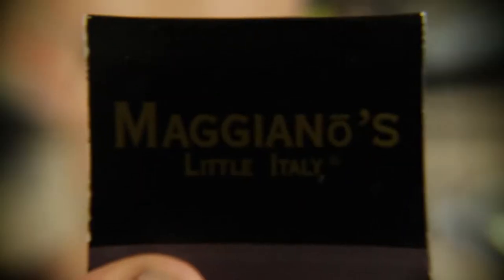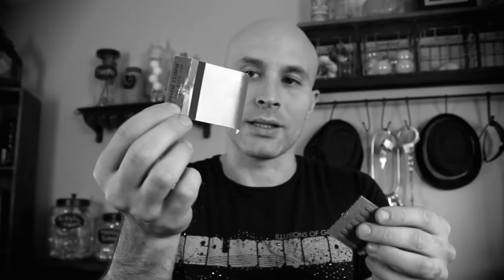This is the matchpole. What you're gonna need is a pack of matches, some tape, and some safety pins. Take the matches, open up the matchbook, and top off the matches. Make sure to keep the matchbook intact.